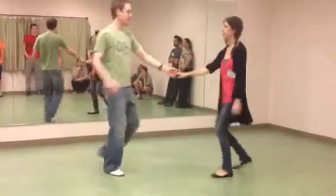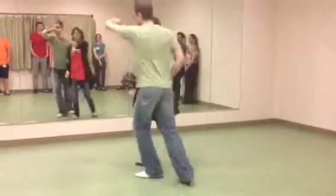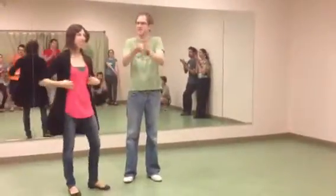Everything's got the same rhythm. And then we just put those together. So we've got rock, step, trip, full step, trip, full step — she goes, he goes. That's it. Thanks, guys.